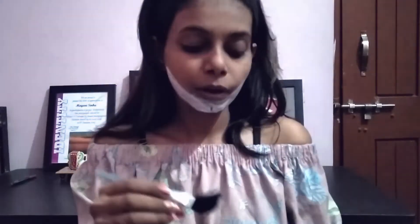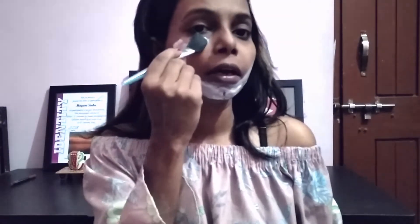And now let's see our Tan Pack, number two. When you apply the scrub or pack, please do it on damp skin.